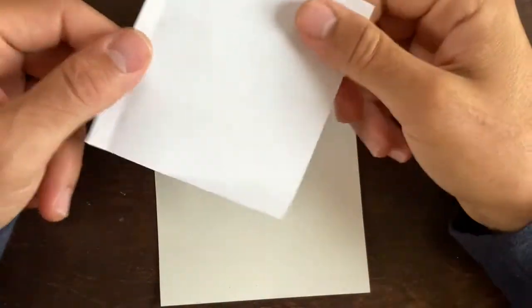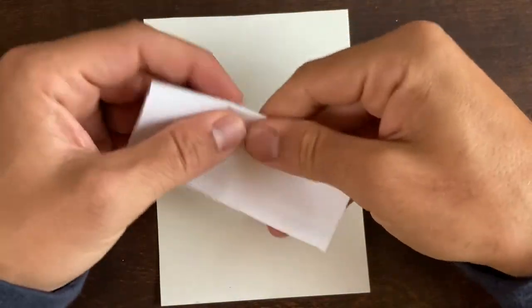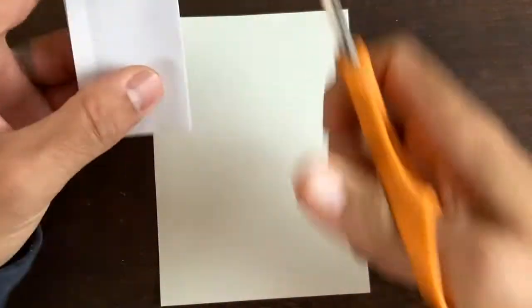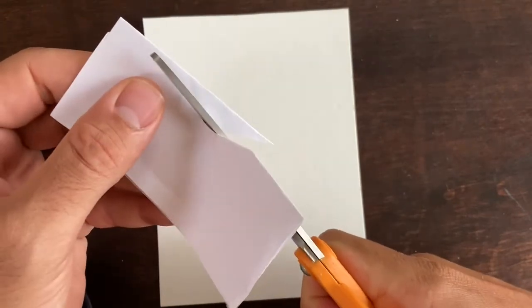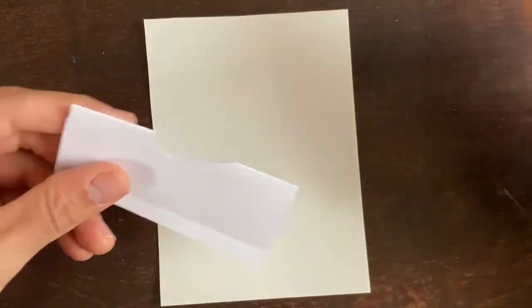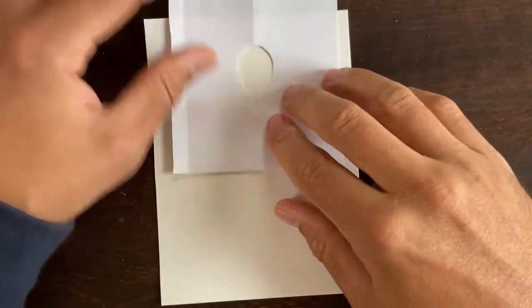Alright, today we're gonna do an iris, which was requested yesterday. You want to draw along with me? Here we go. What we're gonna do for this iris is use a repeating stencil to kind of give us a sense of a pattern where there might not be one.